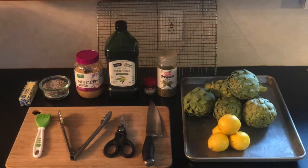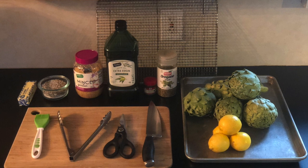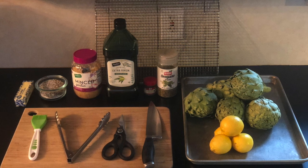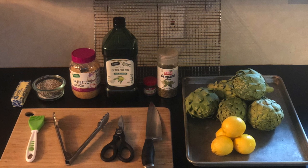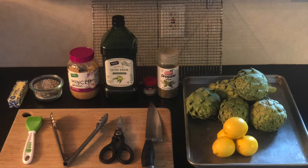For today's recipe, you're going to need fresh artichoke, fresh lemons, butter, salt and pepper, minced garlic, extra virgin olive oil, and preferably you would have fresh herbs. I currently don't have any, so I'm using dried herbs — I have dried oregano and dried thyme.